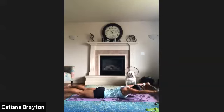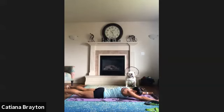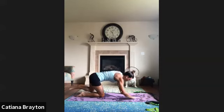Two more times — squeeze your shoulder blades in. One more time — squeeze shoulder blades in. And relax. Press with your hands and go into child pose.